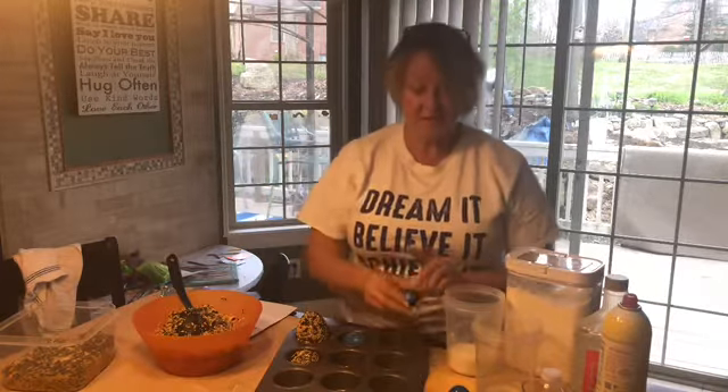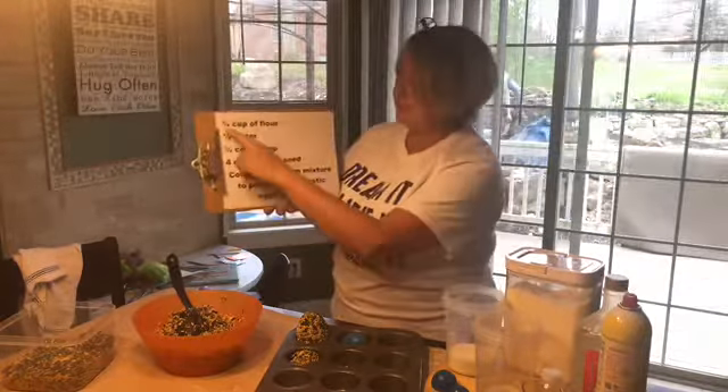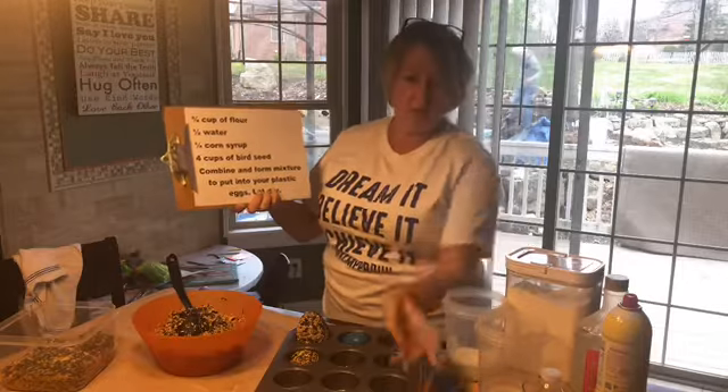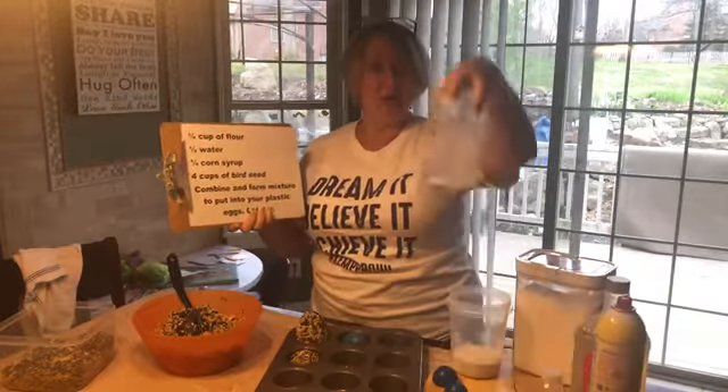After you get your materials together, let's get started. When we think about capacity, we think about a measurement. So we're going to need three-fourths cup of flour, which Ms. Sparrow's already measured out, and a half a cup of water, which I used the measuring cup and I already have our water measured out.